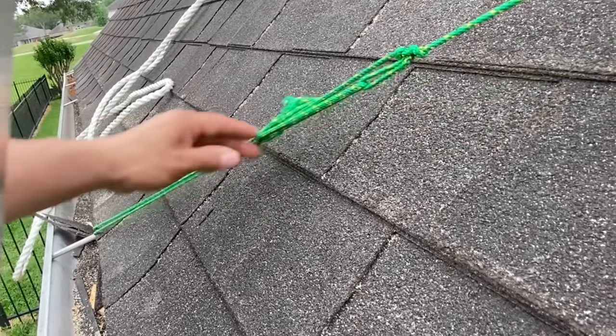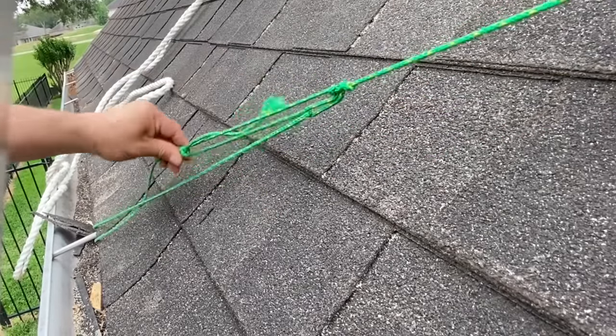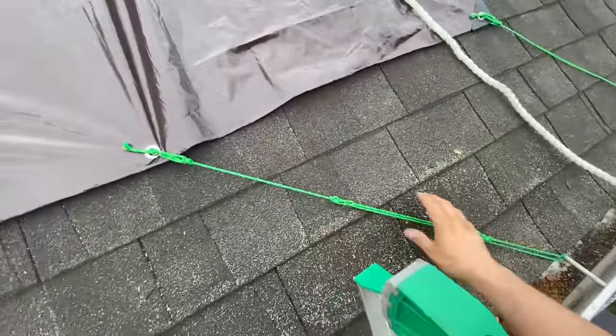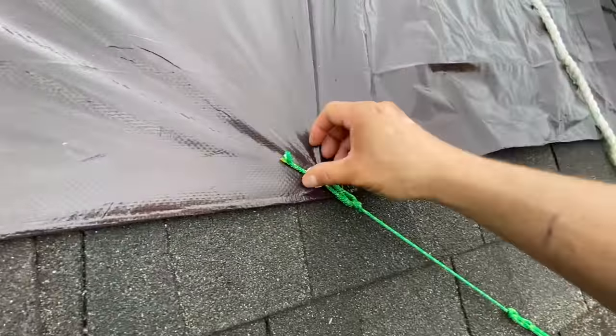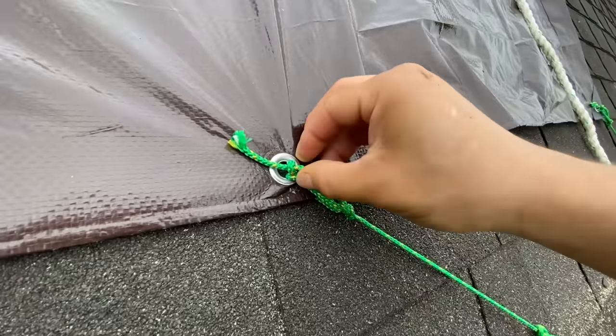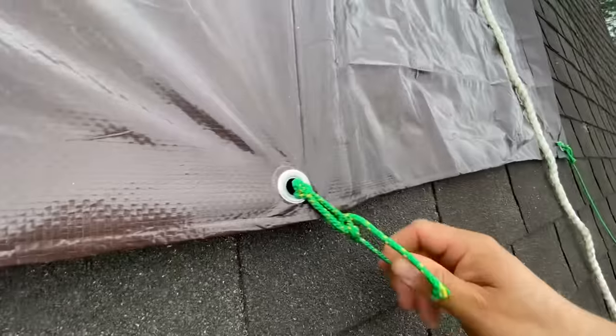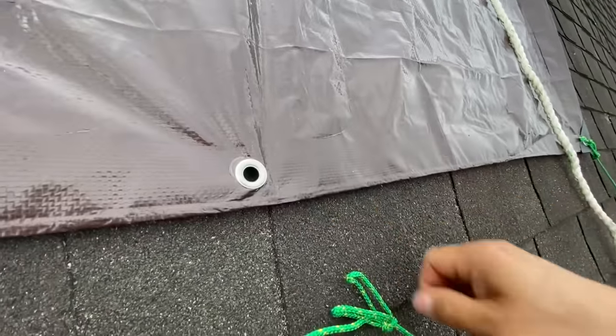I can make it long and it'll stay. I can make it short and it'll stay. And now if we want to release it, we can pull out our little string here. Watch — it's not as easy as you would think. Still tight. We've got to work it loose.